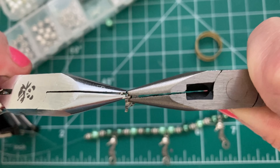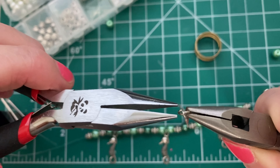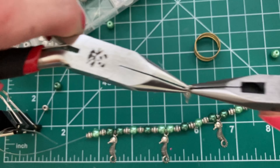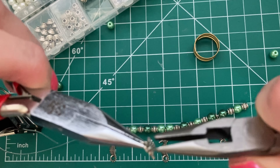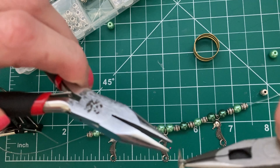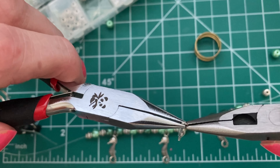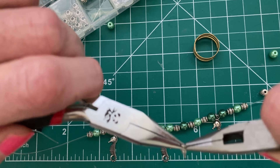Make sure, if it doesn't go right tight together, just kind of rock it back and forth until you get it so that it's tight, because you don't want that string to be able to squeak through. You don't want to twist it. You just want to rock it back and forth so that they're tied together. These little tiny ones are hard but I don't want these to hang out too far because these are long seahorses.